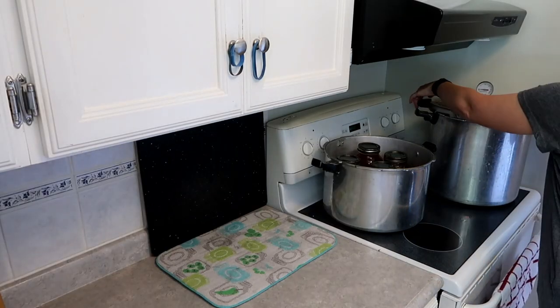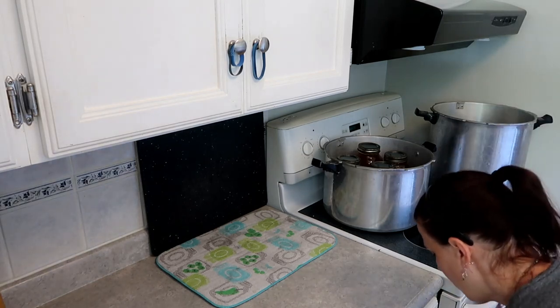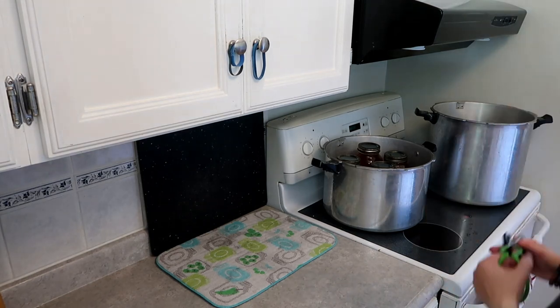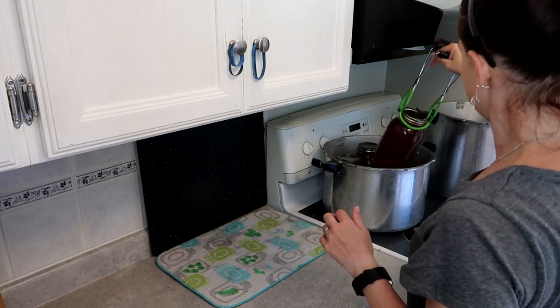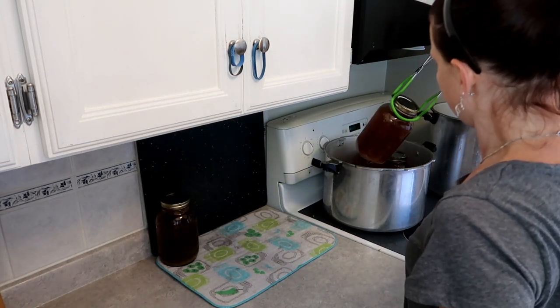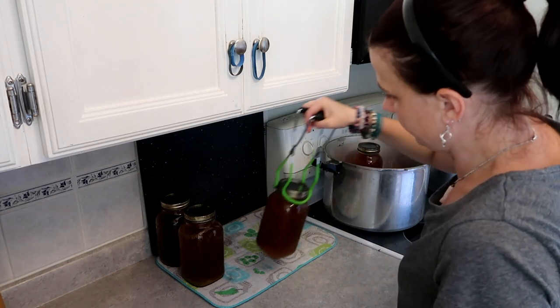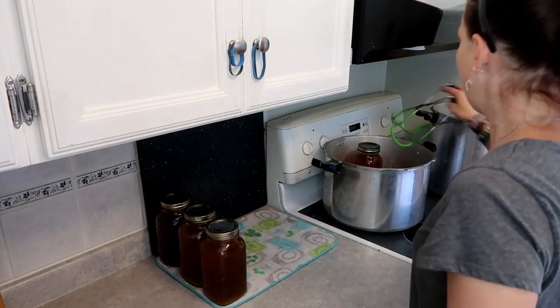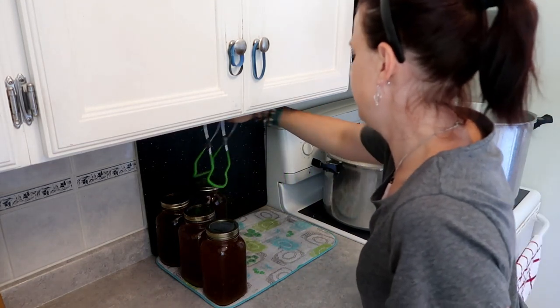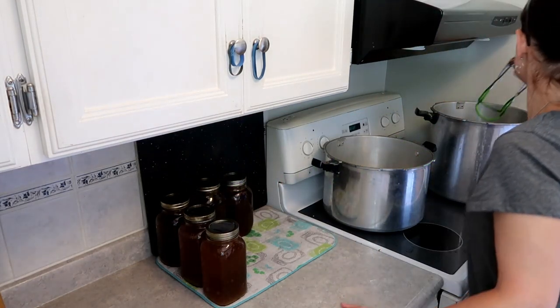There we go - 25 minutes on the clock. Then I take the weight off and let it sit for five minutes, then crack the lid open. I let it sit another five minutes and then take the lid off. This lets the canner come down and the jars stabilize, which really does help with the sealing. Don't just let it drop to pressure and crack the lid open - do it in steps. These jars are heavy, especially the ones in the back.